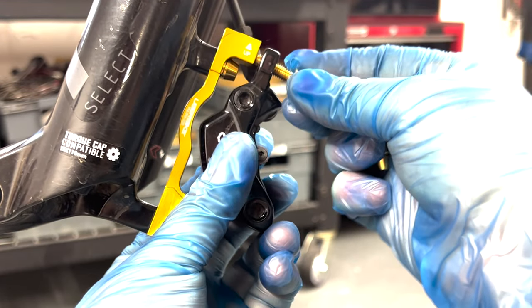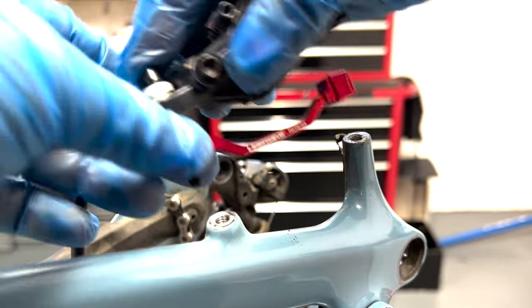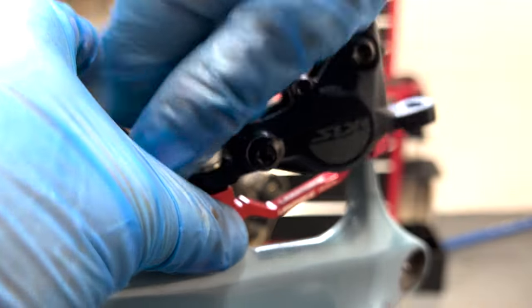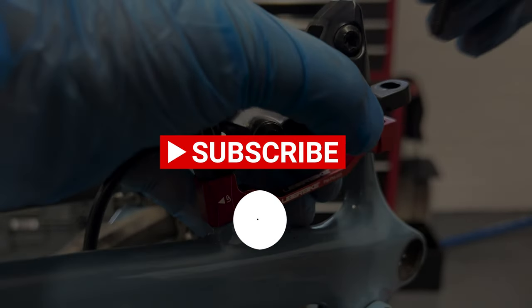In this video, we want to give you enough knowledge to be able to identify which type of brake mounts you have, and what size and which disc brake adapter you're going to need. Before we get going, please subscribe to our channel and hit the bell icon so you don't miss out on any of our future uploads.